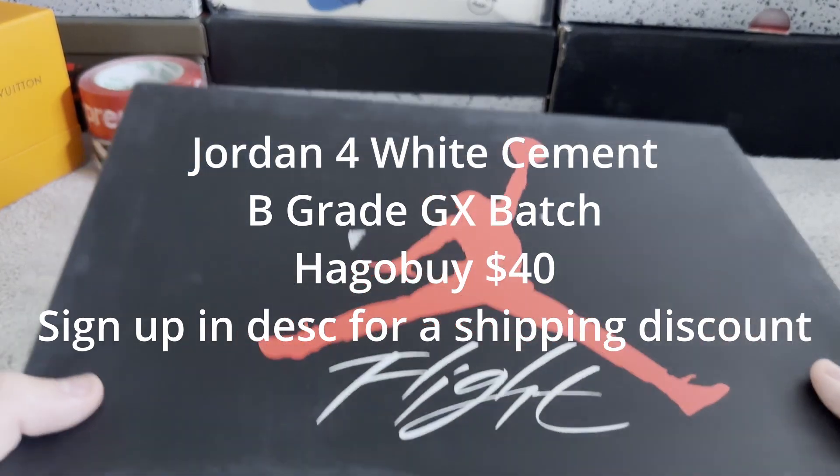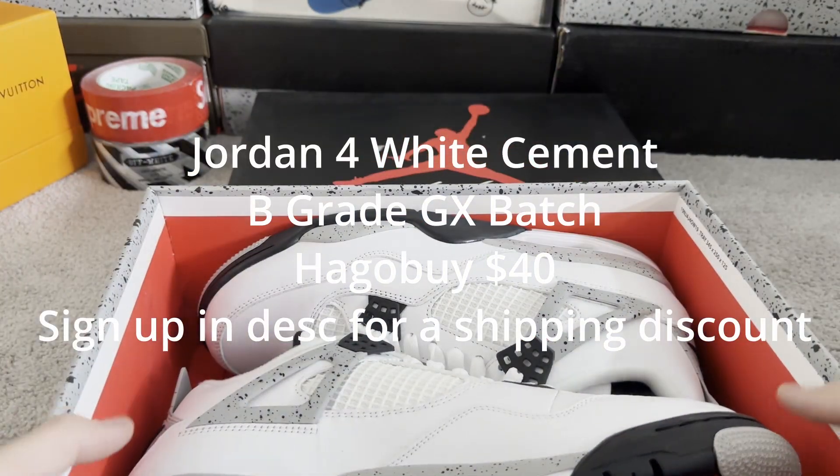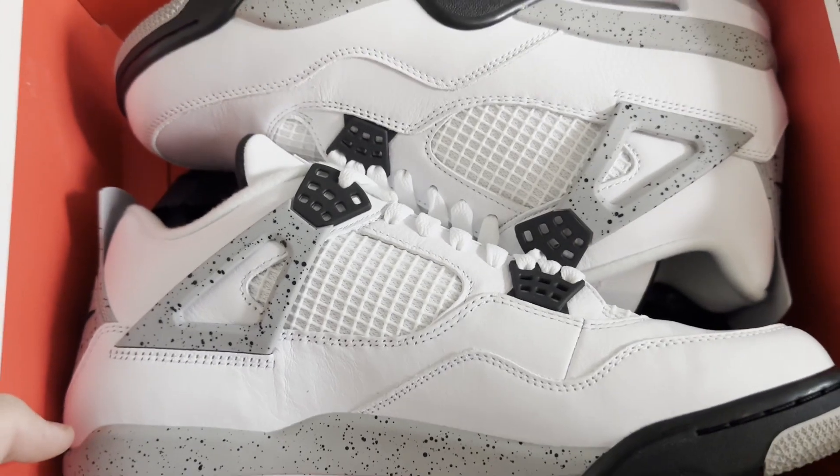I've just got this new pair of shoes. As we're opening up the box, these are the GX Batch — they're under four cements.